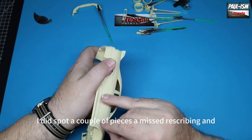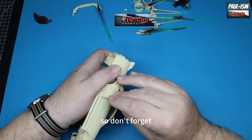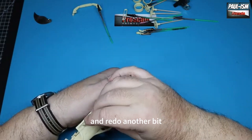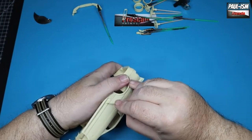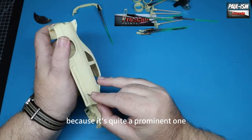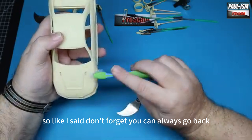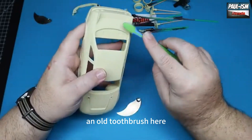After going over it with the sand, I spotted a couple of areas of missed rescribing, so going through again to give them another go. Don't forget — just because you've finished one stage doesn't mean you can't go back and redo another bit. I gave the door panel line a bit more depth since it's quite a prominent one on the model. You can always go back a step.